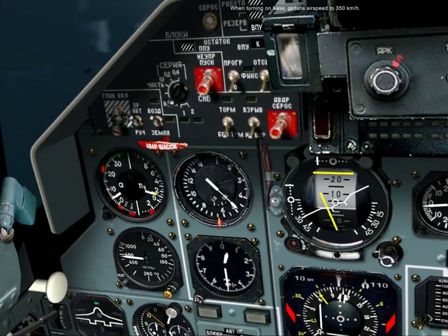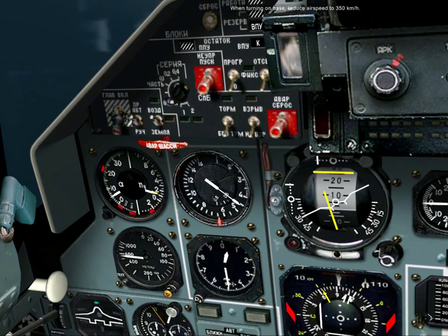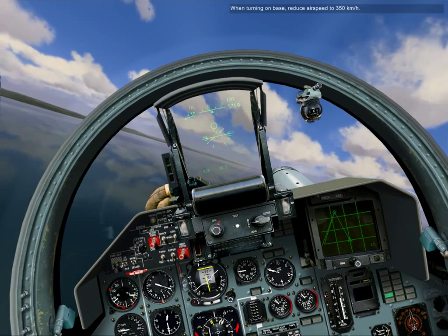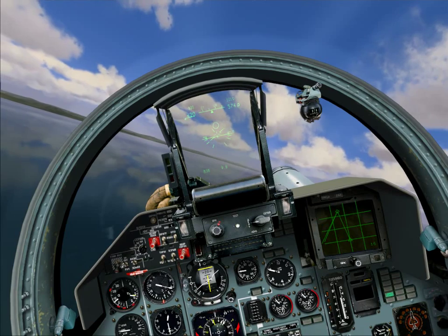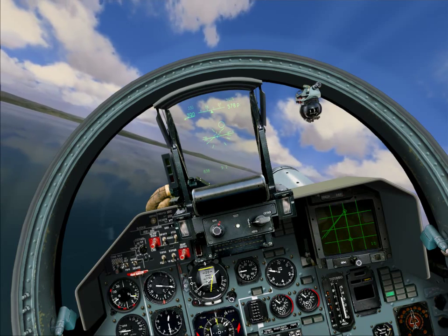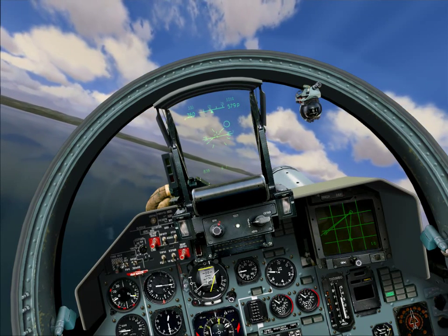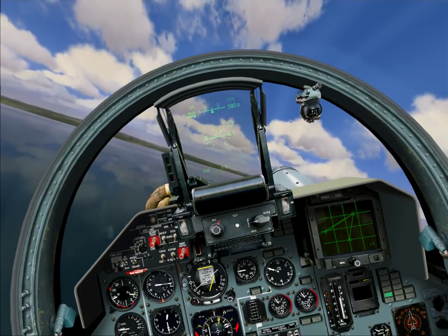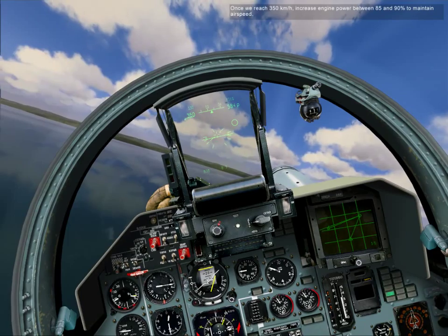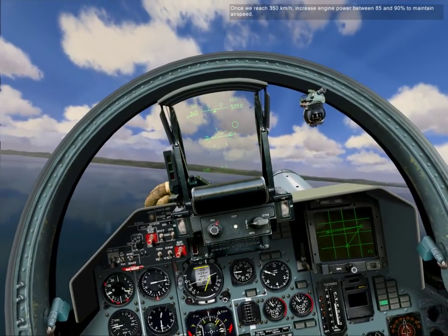When turning on base, reduce airspeed to 350 kilometers per hour. Once we reach 350 kilometers per hour, increase engine power between 85 and 90 percent to maintain airspeed.